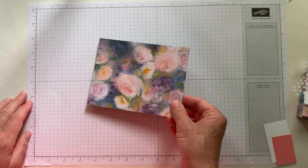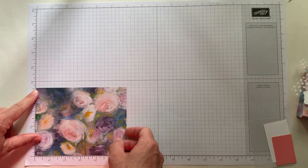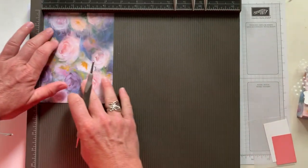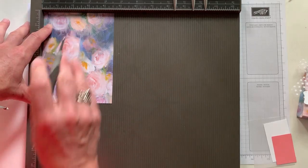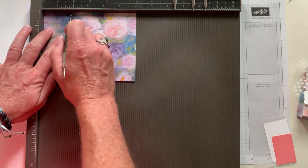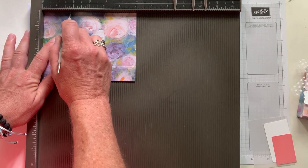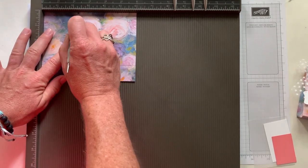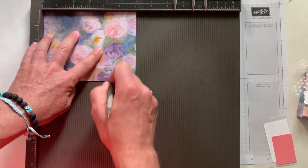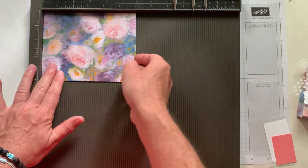We are going to start — I should show you. This Designer Series Paper piece measures four and a half inches by six inches and we're going to grab our scoring plate. I'm going to score along the bottom at one inch first. Don't press too hard with the Designer Series Paper — you need to be careful, otherwise you'll rip right through it. Then along the six inch side, score at one and three quarter inches, two and one quarter, two and three quarter inches, and then at four and a half, five, and five and a half. And that is it — we are done with the scoring plate.